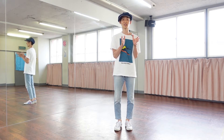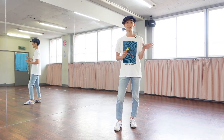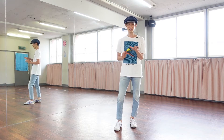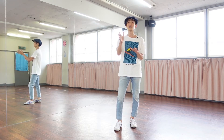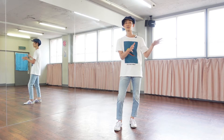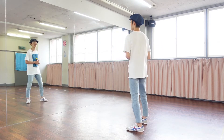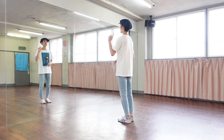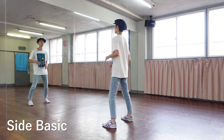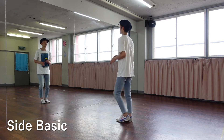I'm going to start with Side Basic. Side Basic is fine. I'm going to explain the video about Side Basic — you can see it in the video. Side Basic: one, two, three, Cha-cha. One, two, three, Cha-cha. This is the Side Basic.